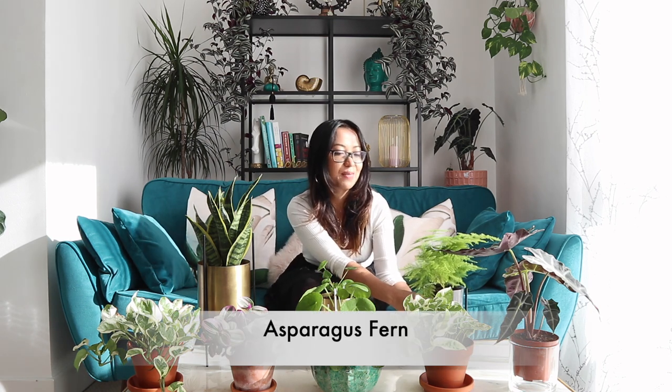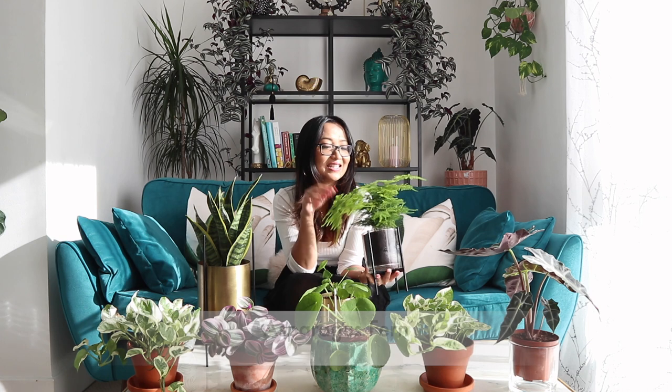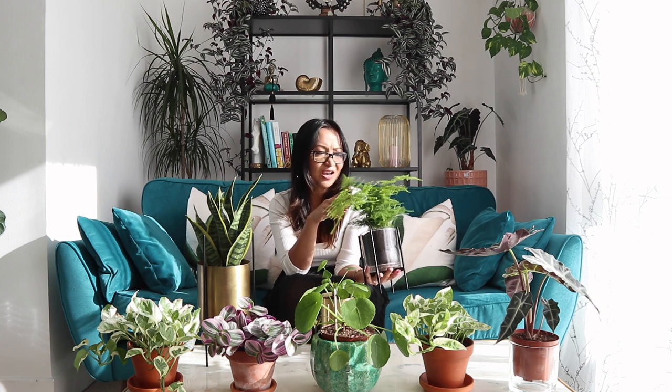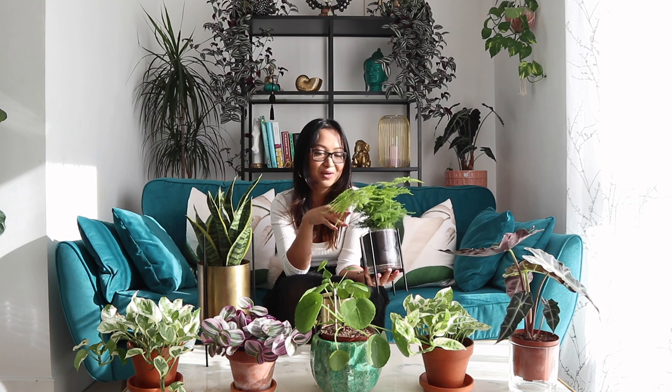Moving on, to my left is this asparagus fern, which as you can see is absolutely stunning. This is not the first time I've got this plant — I bought one about a year and a half ago and that particular plant has been doing absolutely amazing. I say amazing, but there are lots of leaves that are browning, though it's just continuing to grow so I'm letting it be. I do spray this plant with a lot of water because from what I heard it thrives in moist conditions.